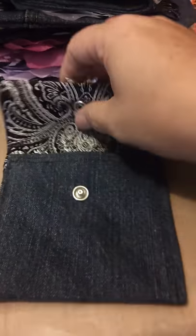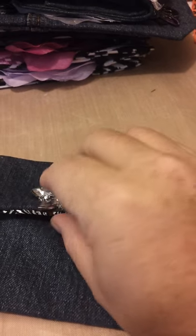It snaps open and has this beautiful damask silk shiny silver and black interior — a cute little change purse. I always have change floating around but I won't if I use this!